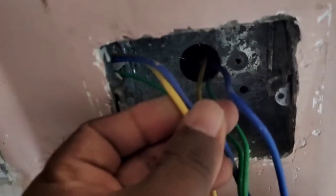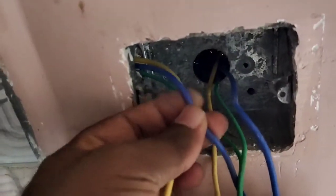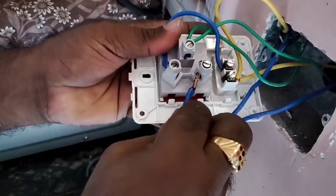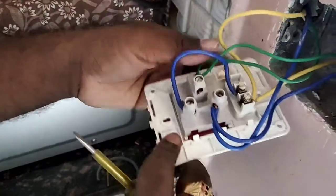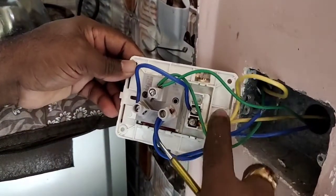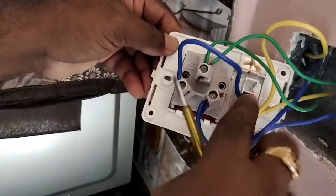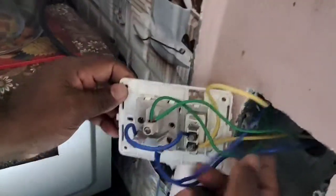Three wires are connected to the switchboard. Neutral wires, blue wires, face wires, green wires, and earth wires are connected. Not all connectors are connected to the switchboard. The switch is connected to the switchboard, and the visibility of the connection is made with all the wires. You can switch to a socket and switch to a control line and face line.